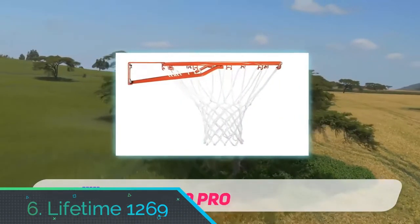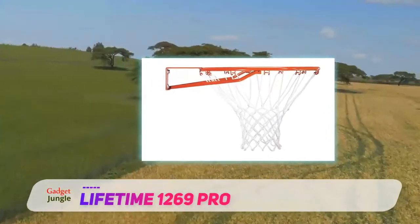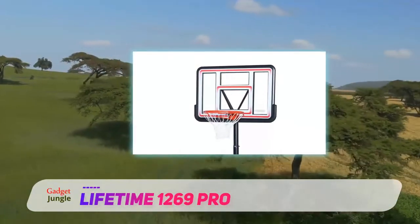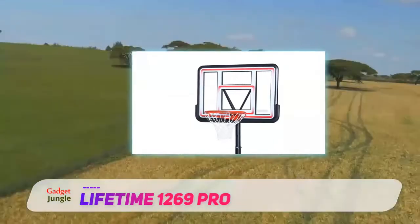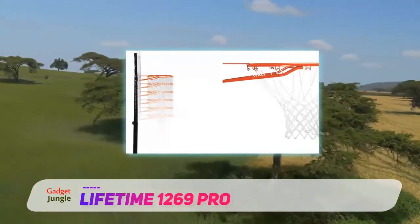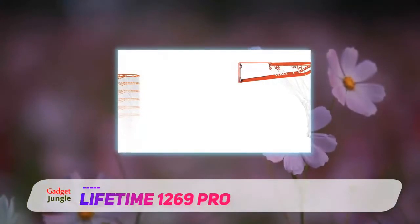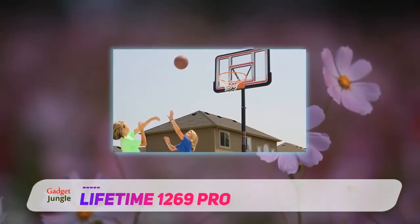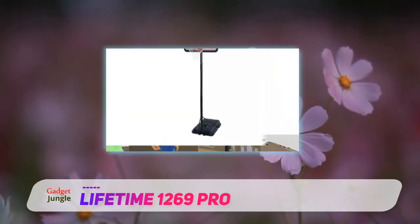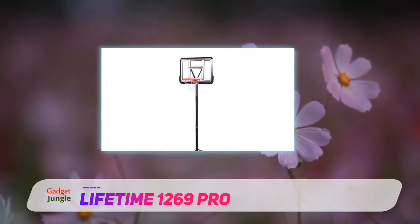Number 6: Lifetime 1269. If you're looking for a smaller hoop you can use with kids or smaller players, the Lifetime 1269 is a great pick. This lighter model is easy to move around and comes with tinier dimensions that are much easier to handle. It adjusts from 7.5 to 10 feet as well. The hoop has a 44-inch shatterproof fusion backboard that can withstand a lot of abuse, and the fade-resistant graphics and three-piece steel pole are both made to stand up to the elements.